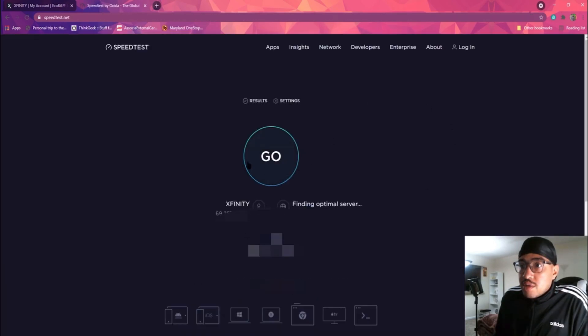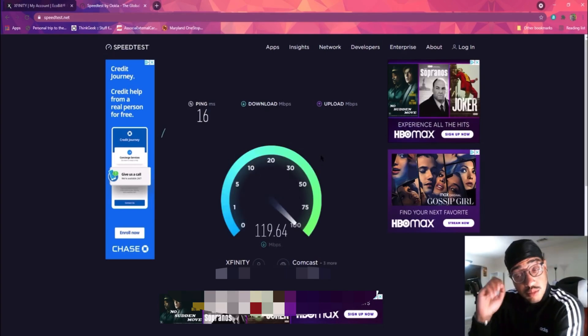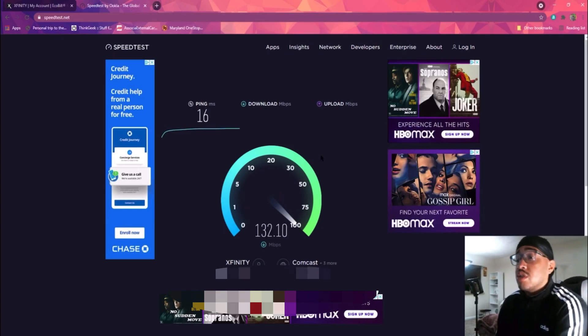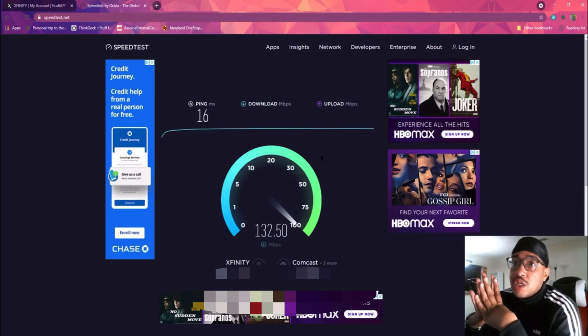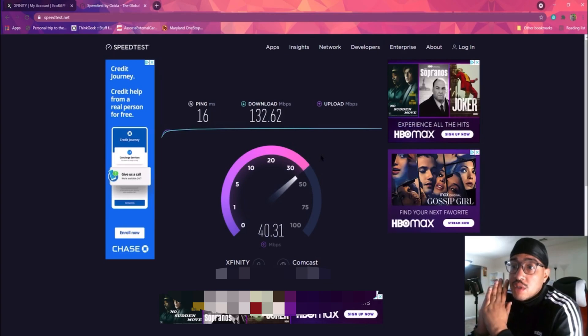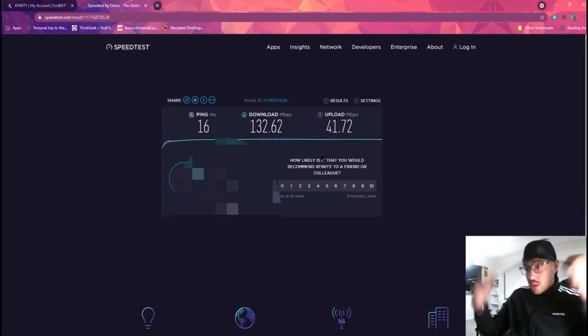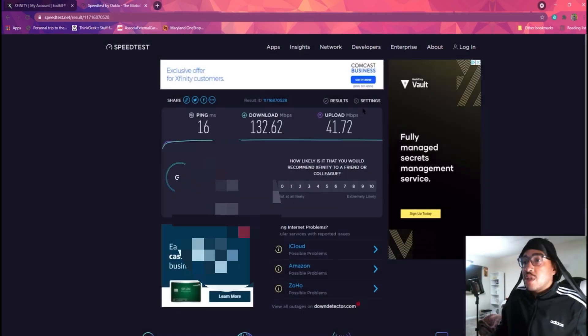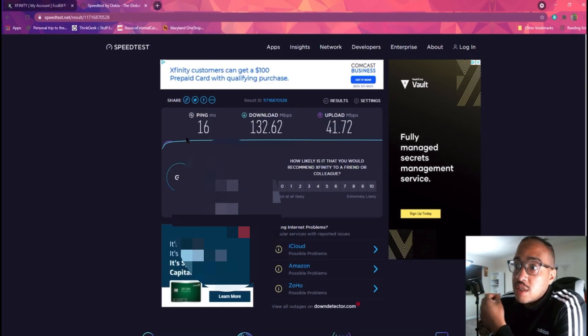We're going to do the speed test by OOKLA. It recognizes Xfinity. And the results are trash — not even 150. The upload seems consistent but that download is 132 — there's no way. Here are the final results from OOKLA: 16 millisecond ping, 132 megs for download — let's round that up to 133 — and 42 megs for upload.